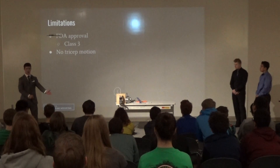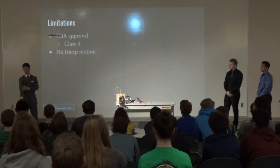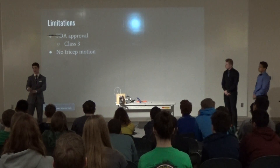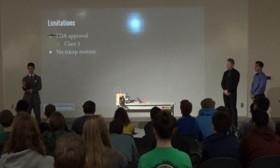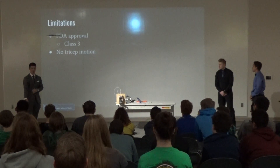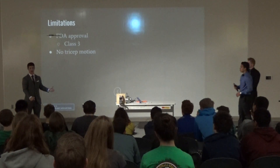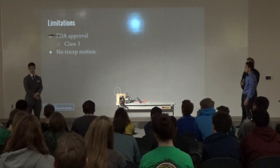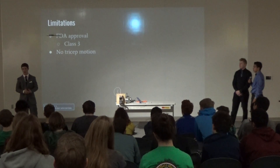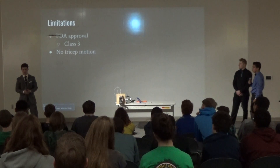The main limitation of our project is that because we only did the bicep, it can only contract in one direction — it can't extend the other way. The reason we chose this is because adding a tricep would be dangerous: if it contracted too much, it could bend the arm backward. If we were going to market this product, we'd need FDA approval, and specifically 510(k) clearance because it's non-invasive with relatively low risk, making it the fastest path to market.